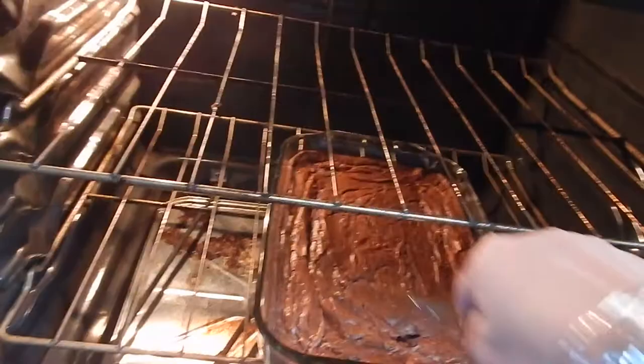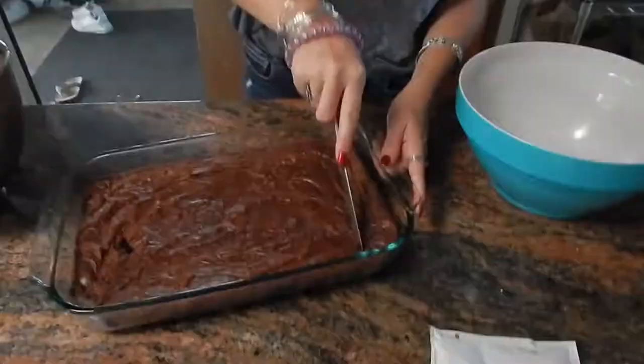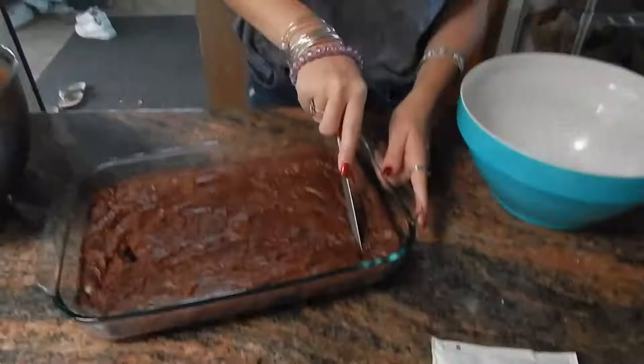Check to see if the brownies are done. The brownies were done, so I'm going to cut them into cubes. It doesn't need to be perfect — the pieces are going to crumble.